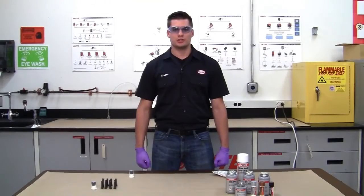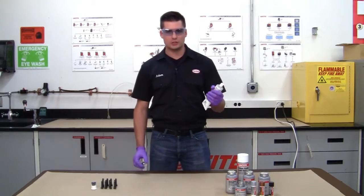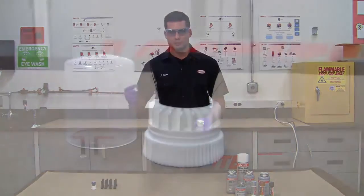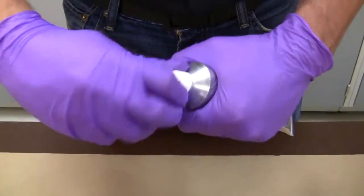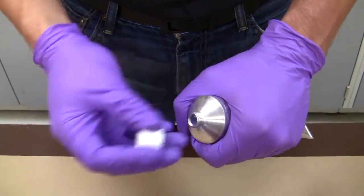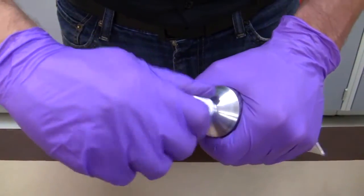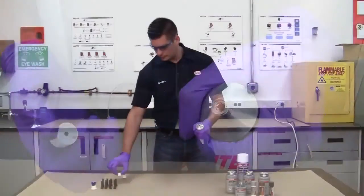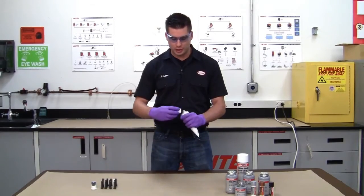Today I'm going to show you how this brush top applicator works. In the package you'll be receiving a tube product as well as a brush top applicator. The first step is to remove the cap on the tube and puncture the tube. Then take the brush top applicator and thread it onto the tube.